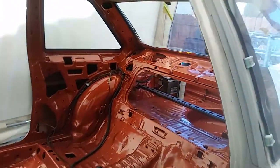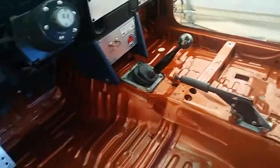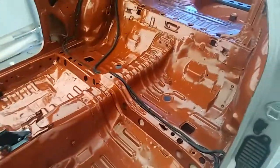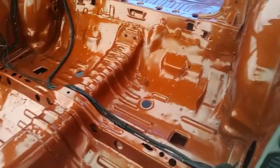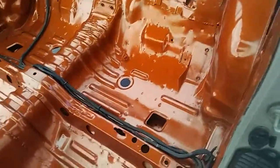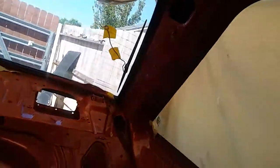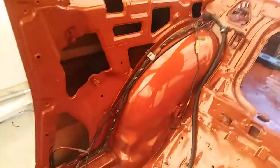If you guys haven't seen my other video where I was showing how to prep the car for this kind of work, please go check it out — I believe I have two videos on that stuff. I just want to show you guys the pillars. Sorry, there's probably not the best lighting in here, but this color is really, really nice.